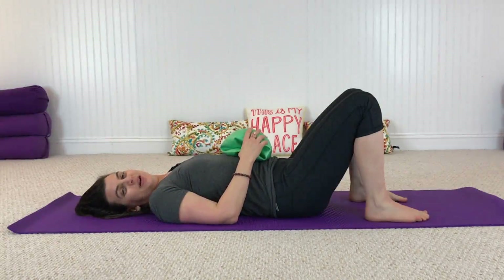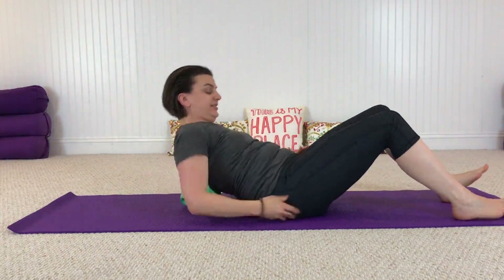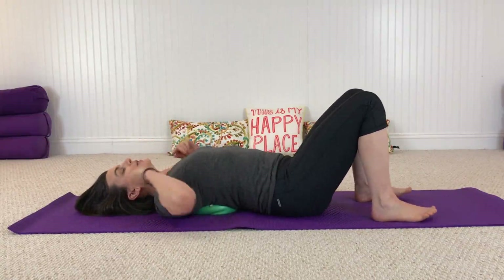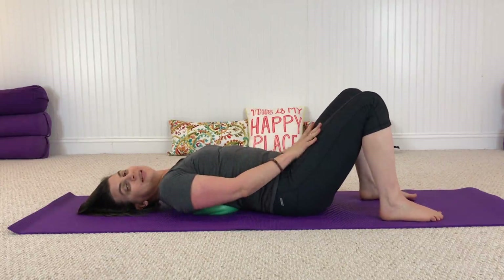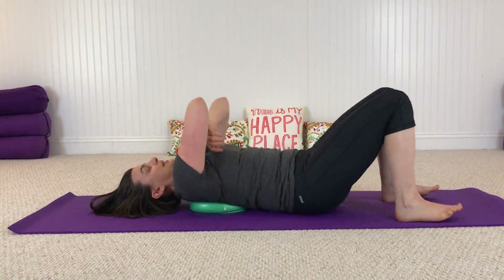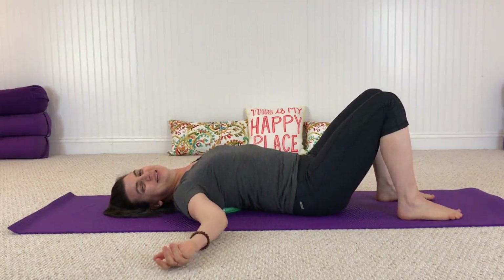Let's begin by placing your ball right behind the shoulder blades, right in the back of the heart center. As you come into this position there will be an openness across the chest. Your head can rest on the floor, or use a pillow if you need one. Keep your knees bent and feet on the floor. See how that ball feels — wiggle your shoulder blades out to make sure it's in the right place. Find that Goldilocks position.